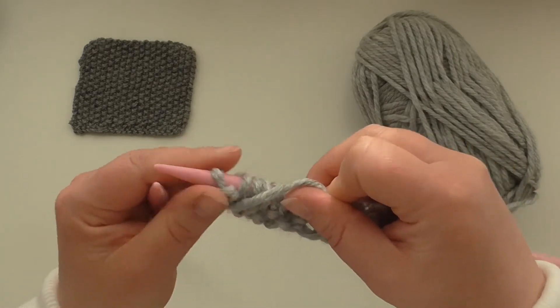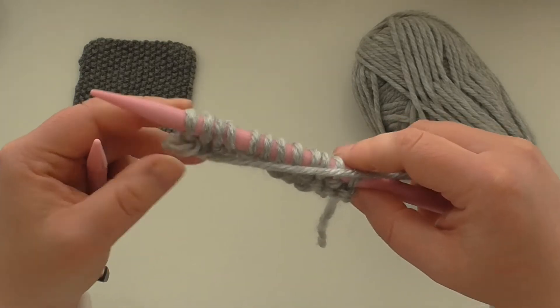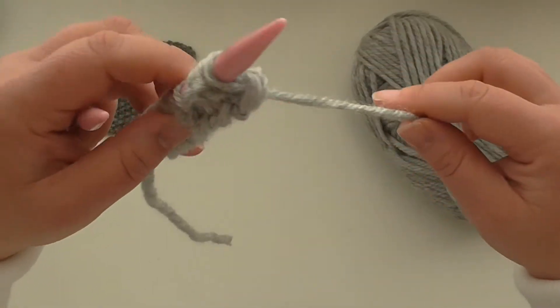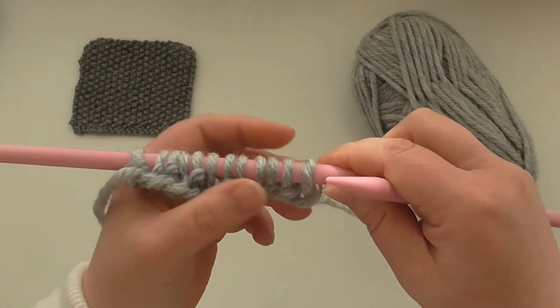So I've ended on a purl. Now if you were doing a rib pattern, if you ended on a purl you'd start on a knit. But here in moss stitch, we've ended on a purl, so we turn and purl over that now.